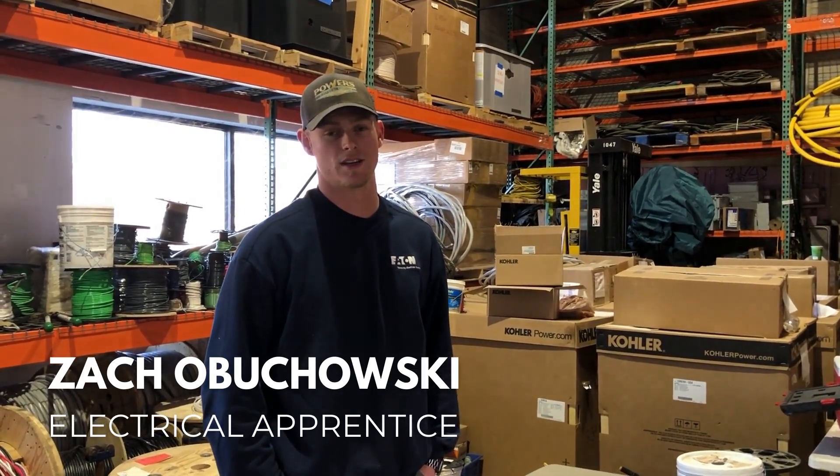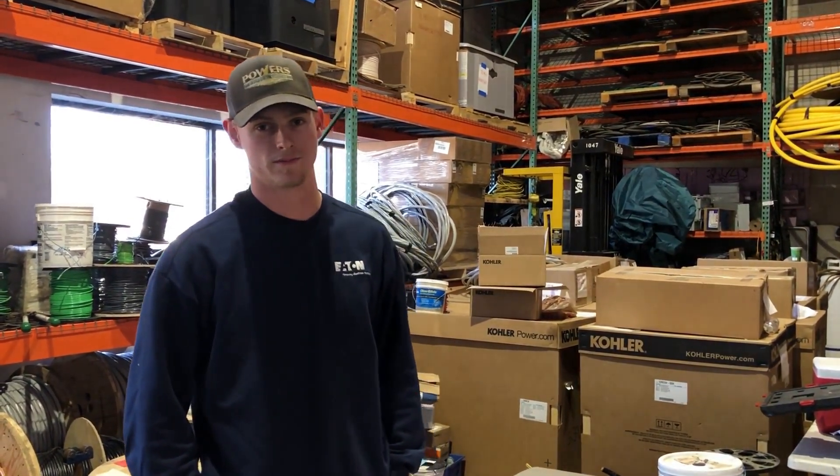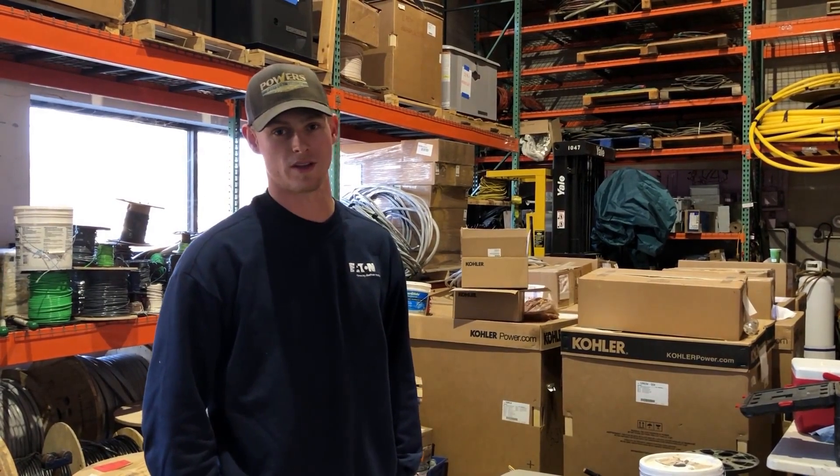Hi, my name is Zach. I work at Powers. I'm an electrical apprentice. We often get calls from customers who have accidentally hit their e-stop button. So we're going to show you where that button is and how we can avoid this from happening to you.